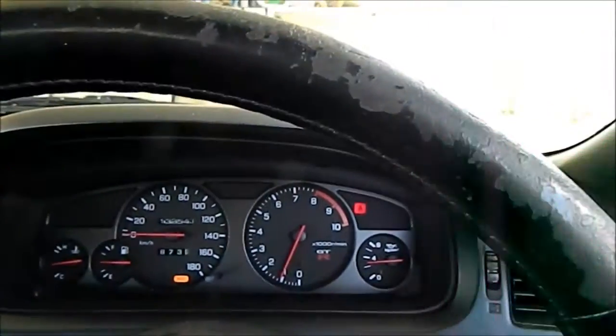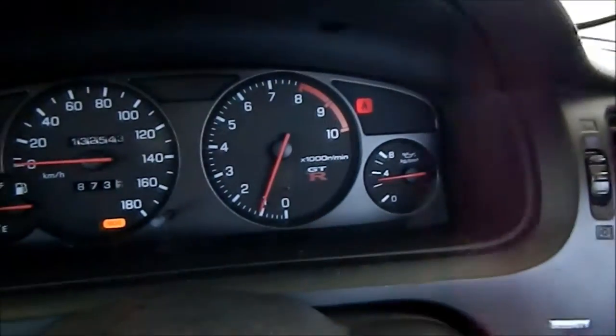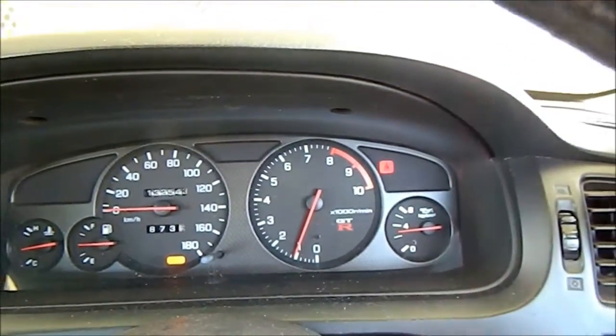There we go. So that was a decent incline, if you can see back there. And now it's just holding its normal idle again, which is basically a target value of about 1,000 RPM on a hot engine.